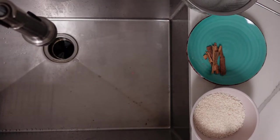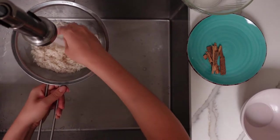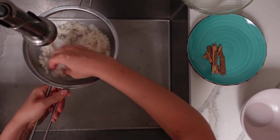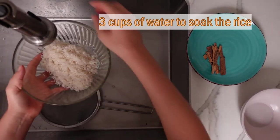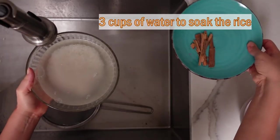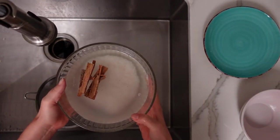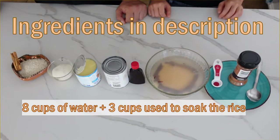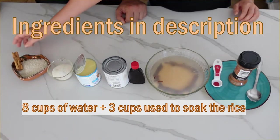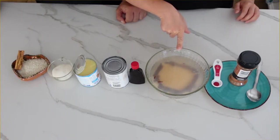For Agua de Horchata, you start by cleaning your rice. This is one cup of rice. Remove any little brown or black bits in your rice. Put enough water to cover your rice and add a cinnamon stick. You just let this soak anywhere from one to ten hours. For this recipe, you're going to need eight cups of water, one cup of rice, and two cinnamon sticks — we only have one here because one is already soaking with our rice.